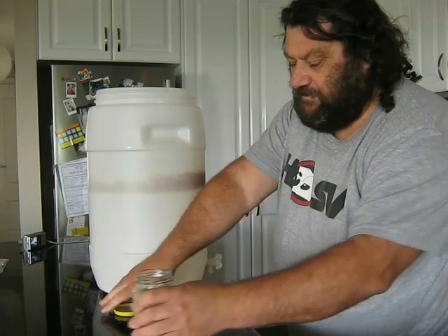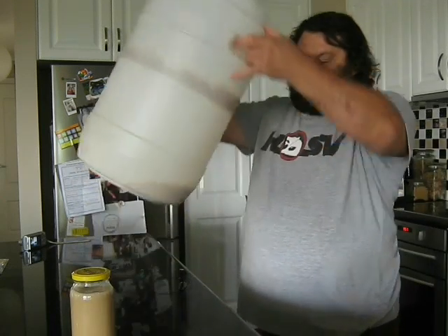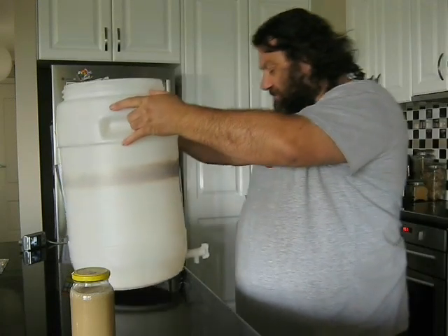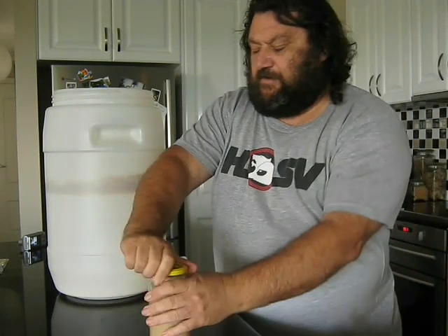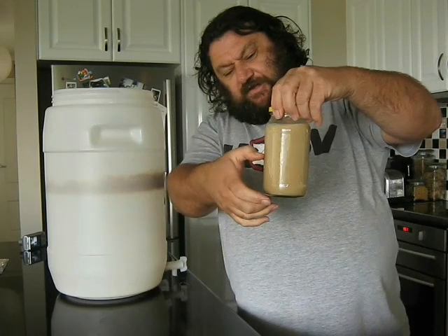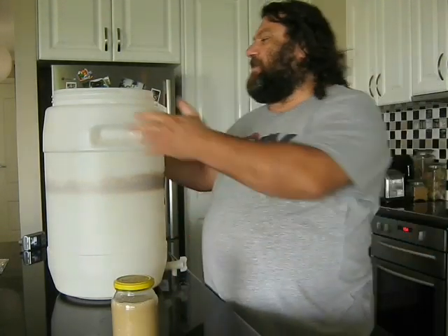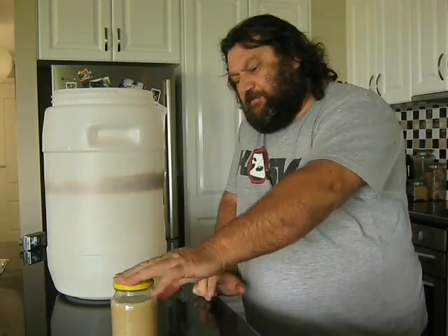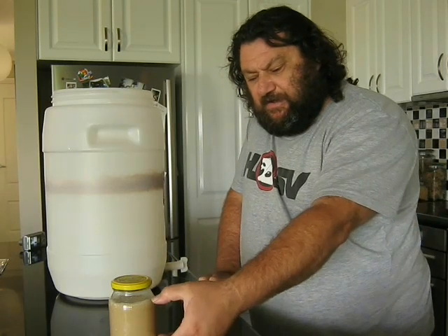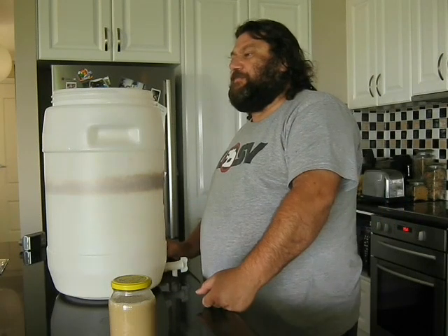And that's it — fill your jar and pop your lid on. There's still a bit of watery yeast in there but don't worry about that. Once it sits for a while, stick it in the fridge and it'll settle down to a compacted, nice cake. So if I'm making another pale ale today or tomorrow it's not going to sit for too long — just pour it out of the fridge and pour the water off the top of it.